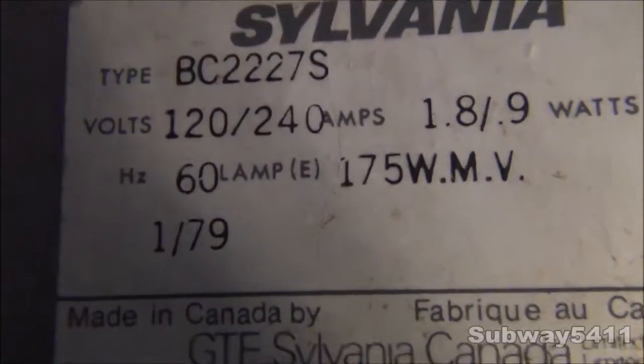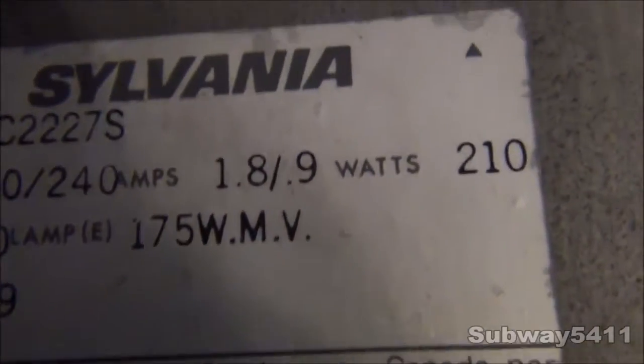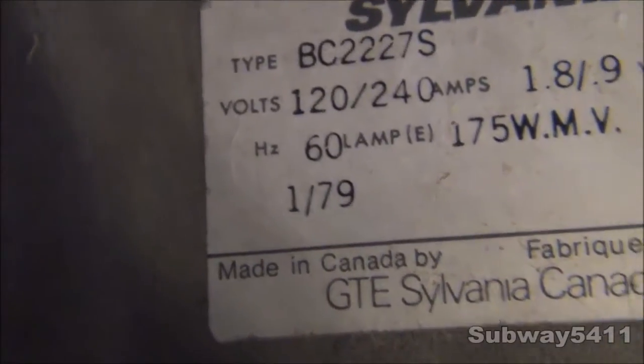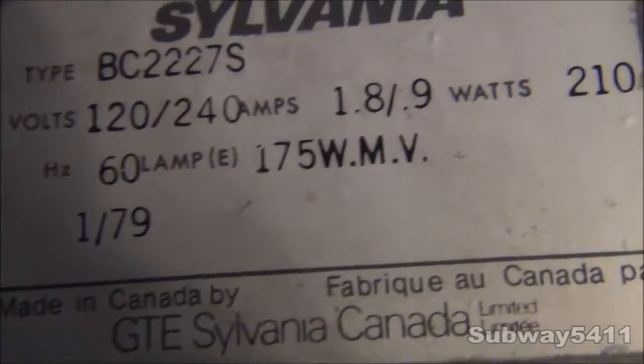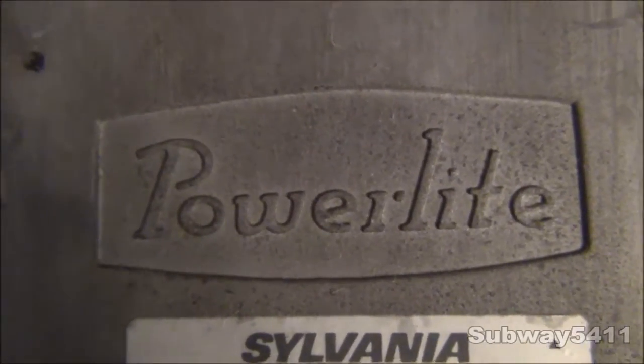Down here we have a dual-tap ballast, 120-240. There's your amps and watts — 210 with your ballast losses. Hertz 60, lamp 175 Watt Mercury Vapor. Made in Canada by GT Sylvania. And there's your very nice engraved PowerLite logo.